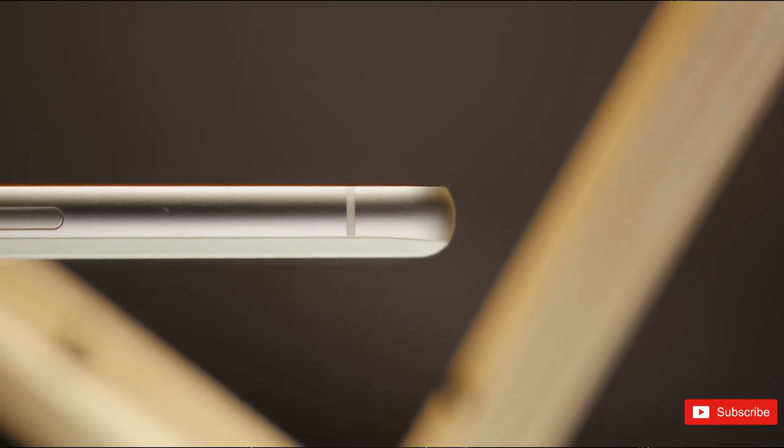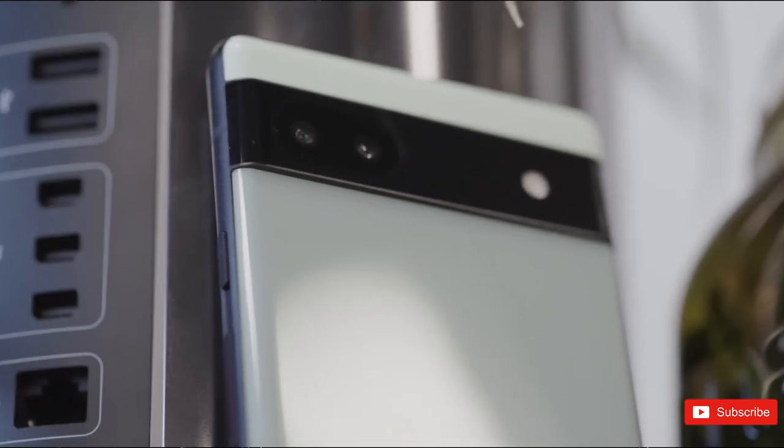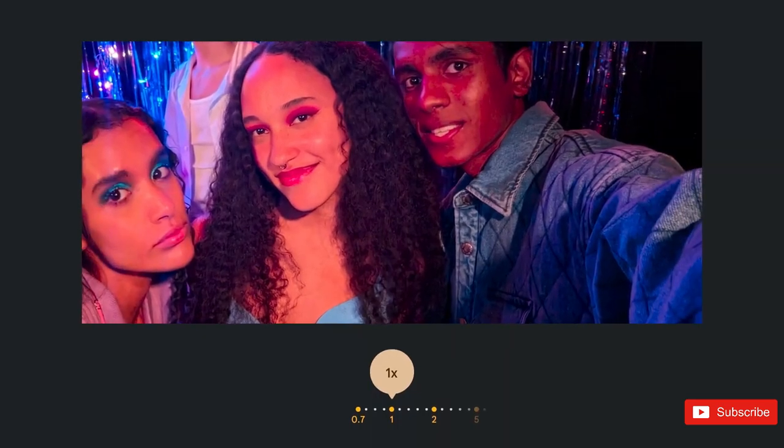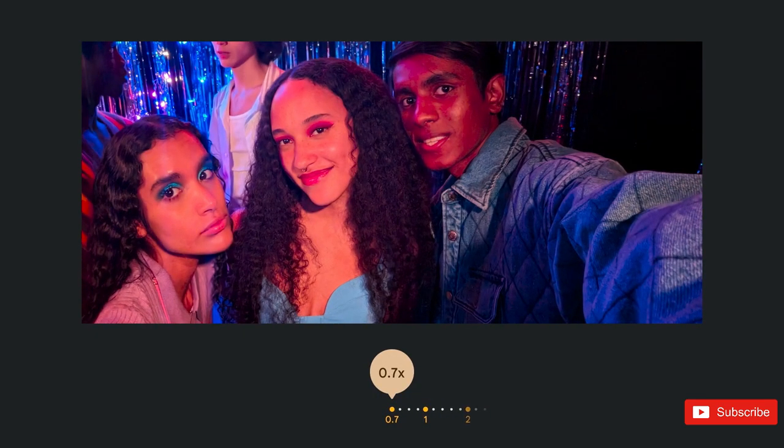So, what are your thoughts on this upcoming Pixel device? Will it be able to achieve the same success as its predecessor? Let us know down below in the comment section, and if you enjoyed the video then a sub to the channel will be massive — I'll see you guys in the next one.